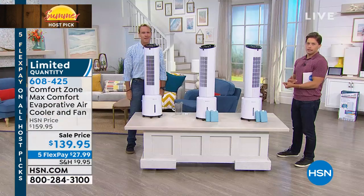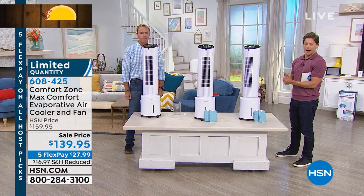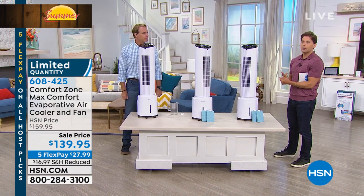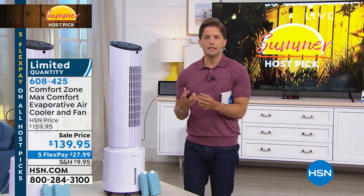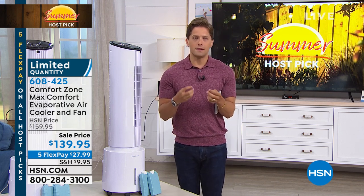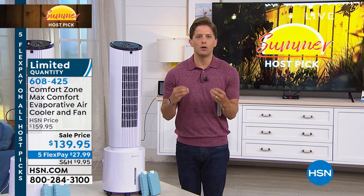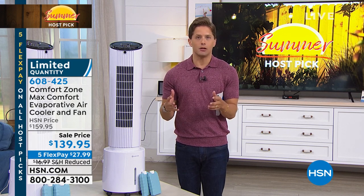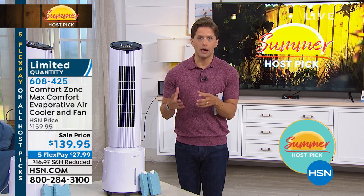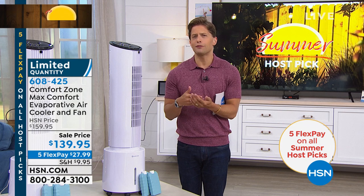I truly believe you could lower your energy consumption bills by turning the thermostat up a couple of degrees. This is a powerful enough model to take out to a covered porch or patio and actually be comfortable. This really does combat the terrible heat and stagnant humidity by providing you with a cool, wonderful, tangible breeze — without zapping your electric bill, without needing a window to vent out of, and it can be moved from room to room.